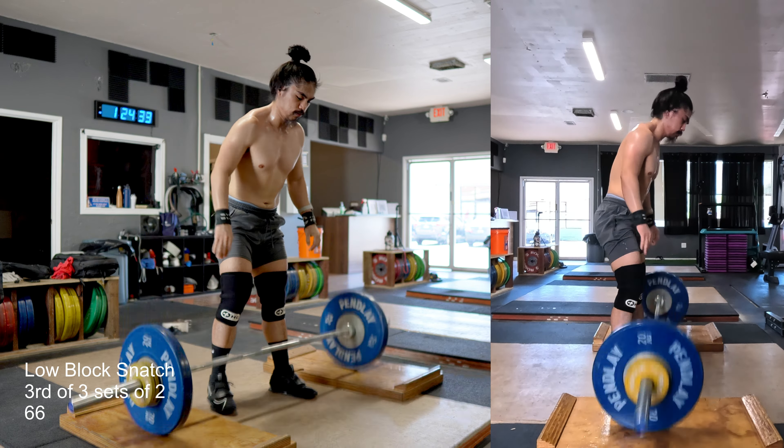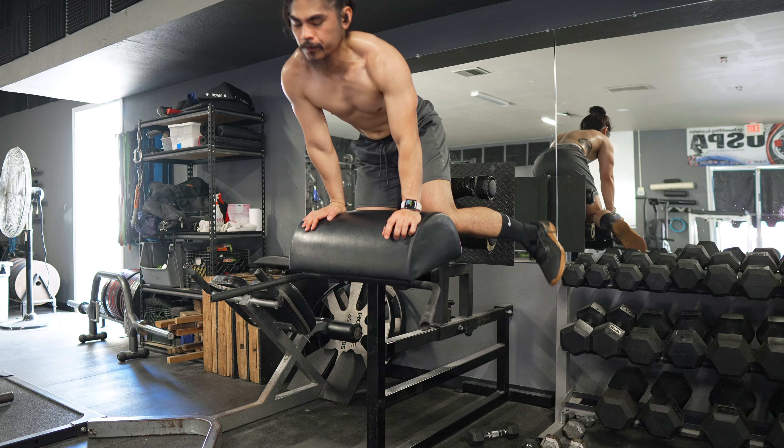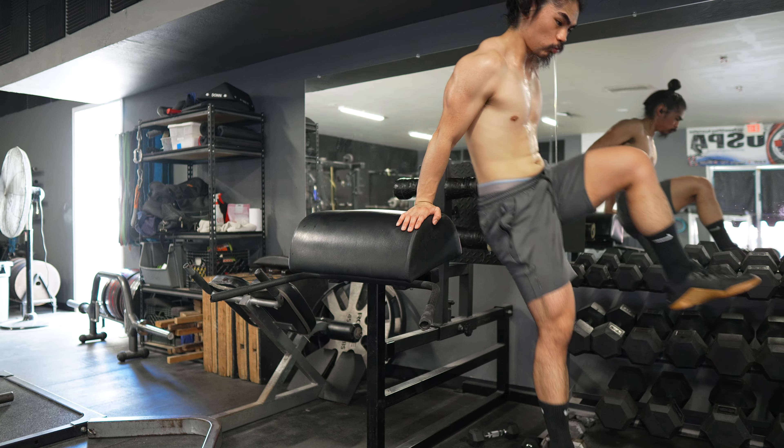Finished off with some back extensions and called it a day. It was really sweaty, but I'm super happy with how today felt. Wednesday was the day I took a step back a couple weeks ago, so for me to not have to do that again was really awesome. That's it for today — thanks for watching.